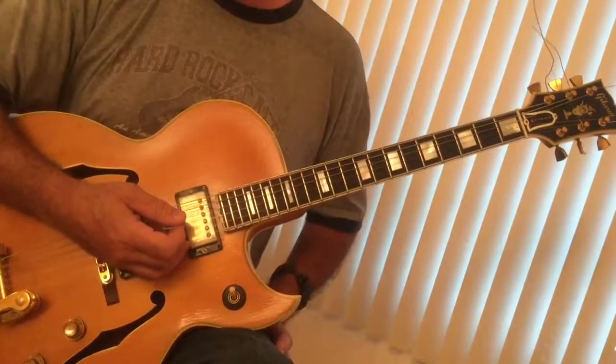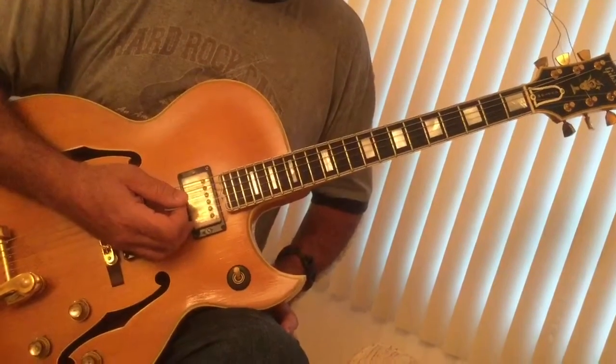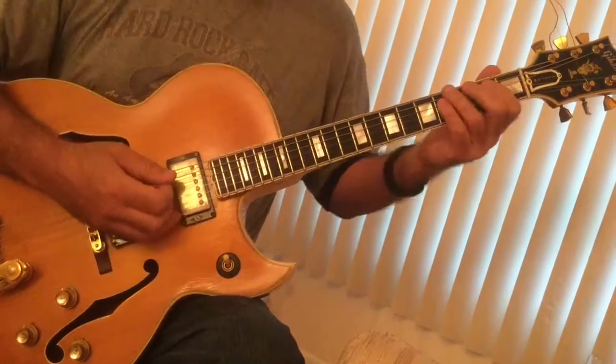We're going to go over an old blues - we're gonna do 'You Shook Me.' Willie Dixon originally wrote the song, and Led Zeppelin probably made it famous. We're gonna play it in E with a little shuffle.